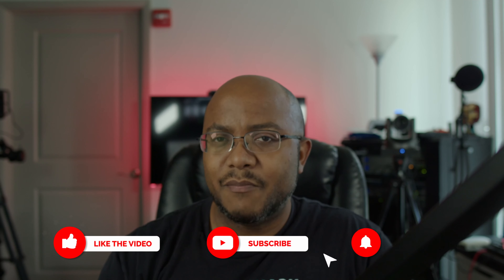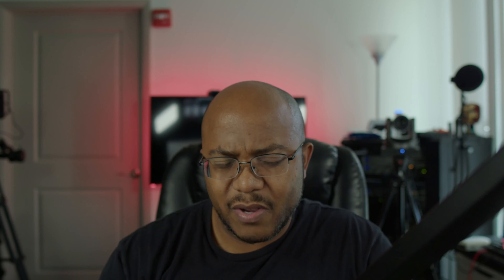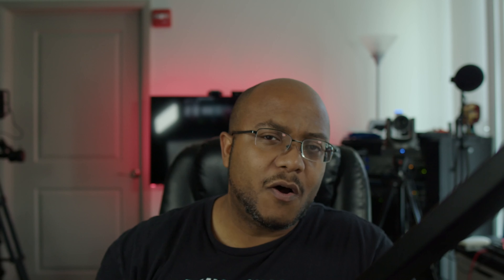All we're going to do is add an ATEM Mini Extreme. I normally don't put this in the design, but almost every single time I add a SanDisk SSD — one terabyte — for recording, so I need to start documenting that. That's going to be connected over USB. We're also going to get a dual XLR to 3.5mm cable for audio. I've been switching over to that because I don't get as much hum and I can avoid needing a hum eliminator.